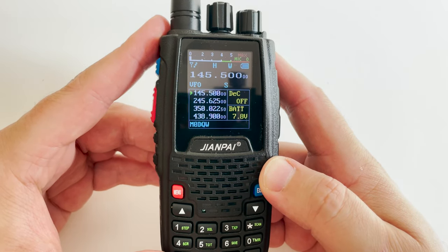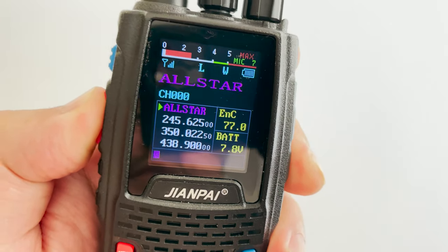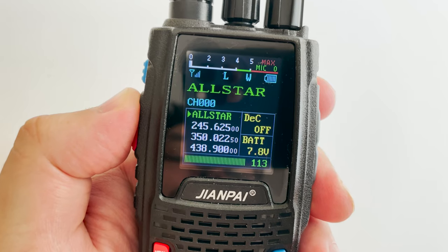The audio from both RX and TX sounds rather good. To test this, I connected my AllStar node to the parrot to check the audio quality.